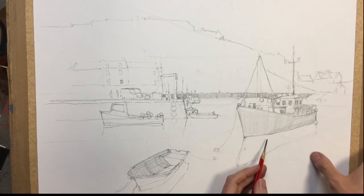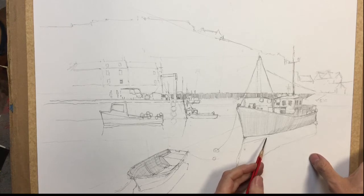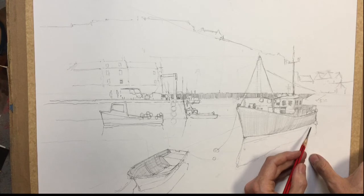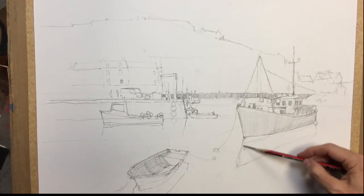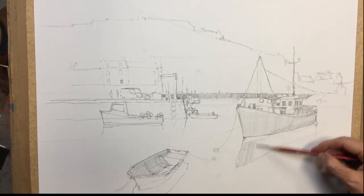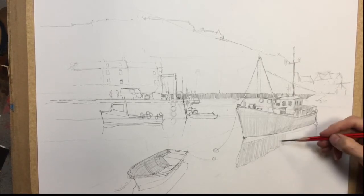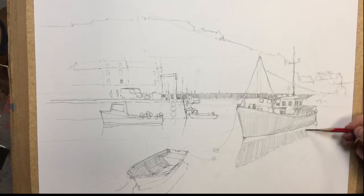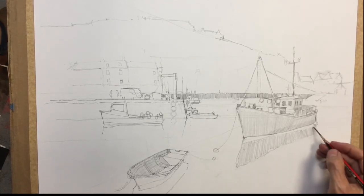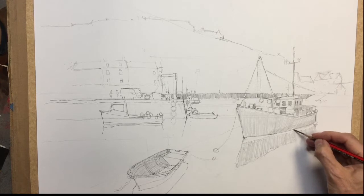I'm going to get the reflection on this boat in next, which kind of comes in and around the boat to the back, and I can just shade that in. It's a similar idea this time — the shading will go out this way to the back of the boat, and then there's a small piece of shading to go just underneath, where the waterline is.